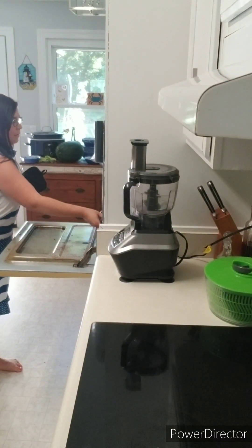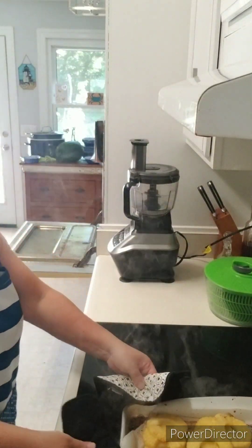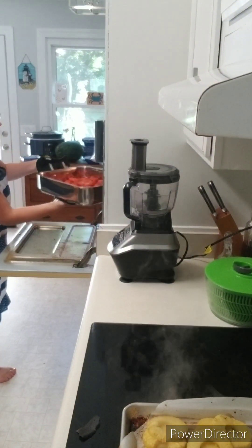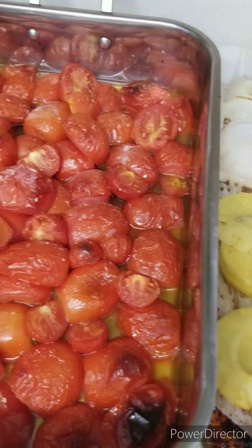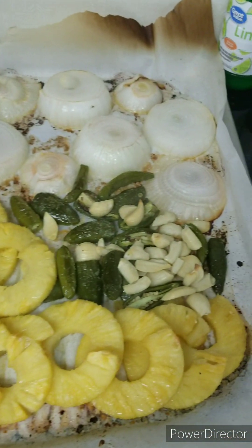It has been 30 minutes and everything is done. Pull it out of the oven and let it cool down on your countertop. You can see all that steam — you definitely want to let it cool before you blend it up in the food processor. Look how beautiful it all looks!